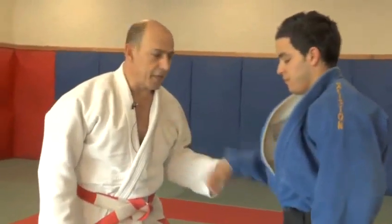And that concludes the basic hip techniques in the Judo throws.